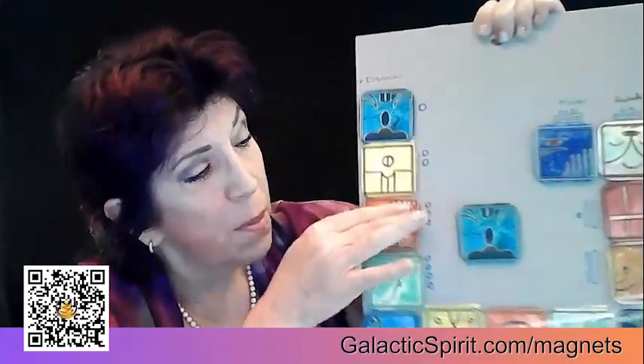Greetings, Magnificent Galactic Spirit. I just want to show you how I use the Galactic Magnetic Fridge Magnets. I put them on a magnetic board that I bought at the dollar store, and I leave it in my office, just hang it on a nail.